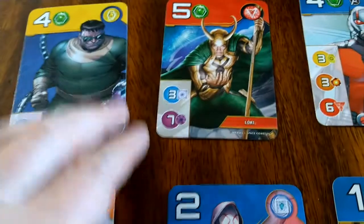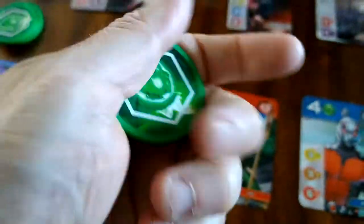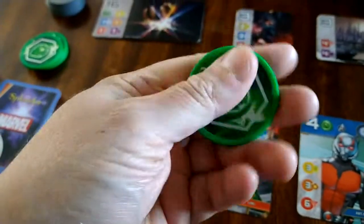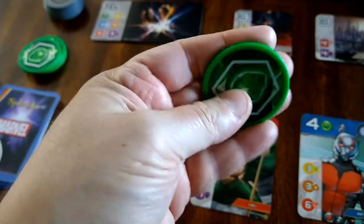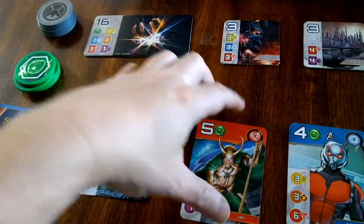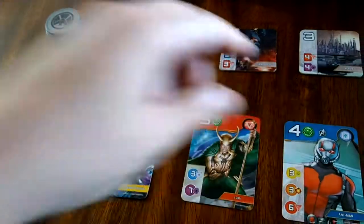I was a little disappointed in the card quality. The tokens — the chips — are very good quality, pretty close to Vegas-level casino chips. They did a nice job with the chips; it's just the card quality that's a little lacking.